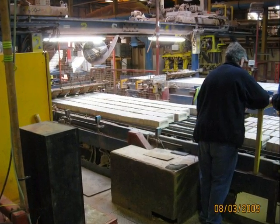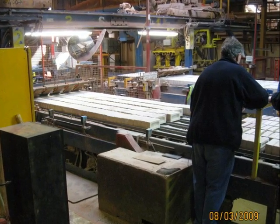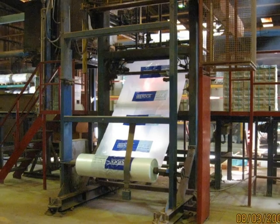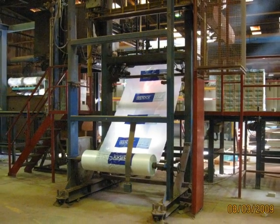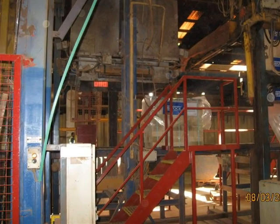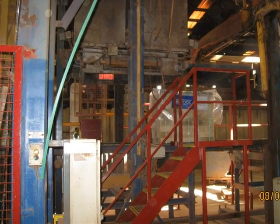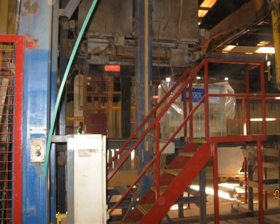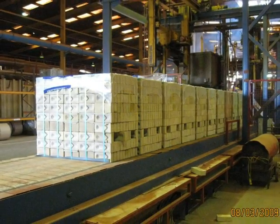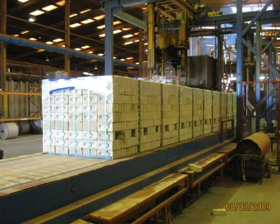Once they come out of the kiln the next job is to make sure that they are packaged correctly. The shrink wrap is ready to go around the bricks — you can just about see that the orange part is where the heaters come on and the plastic melts around the pack. And there is the pack ready to go with its label on, out to distribution.